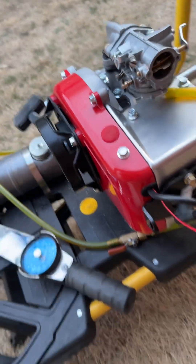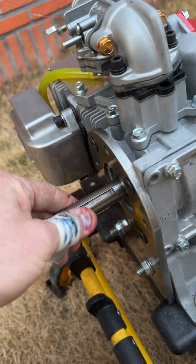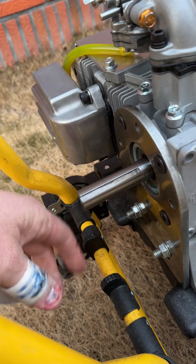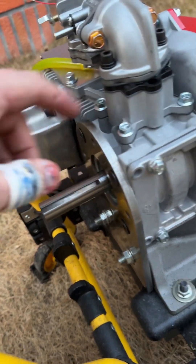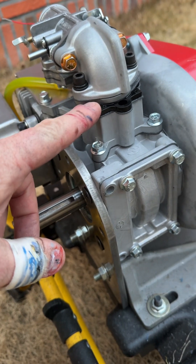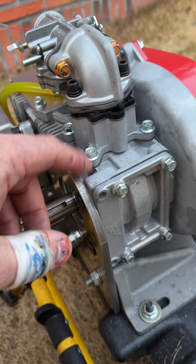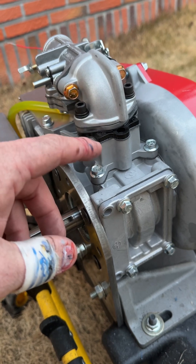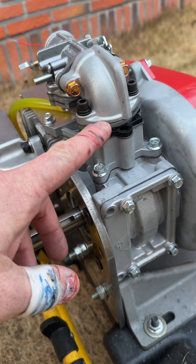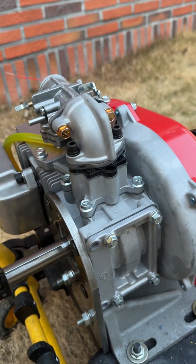I believe this is the first ever stroker Rocon with the standard three-quarters inch PTO, which gives you more clutch options. I used one of the new upgraded reed cages — when you take apart an old engine it's all crusty. These have been coated so they don't oxidize, the reed stops have been anodized so they don't oxidize, and it's got carbon fiber reeds installed.